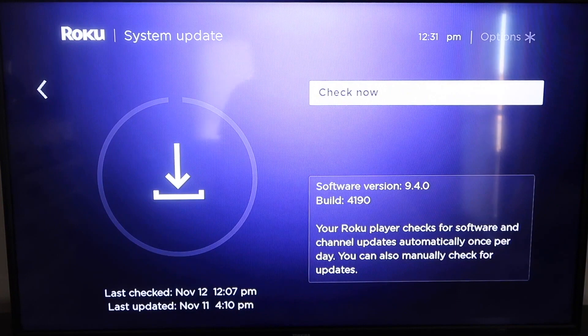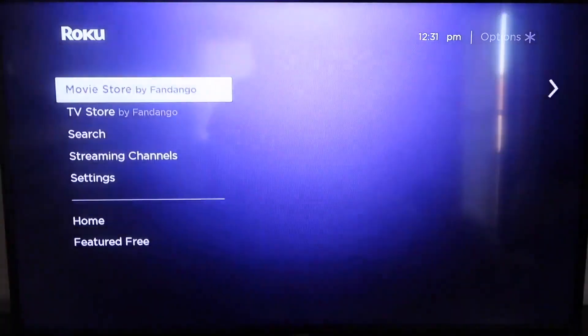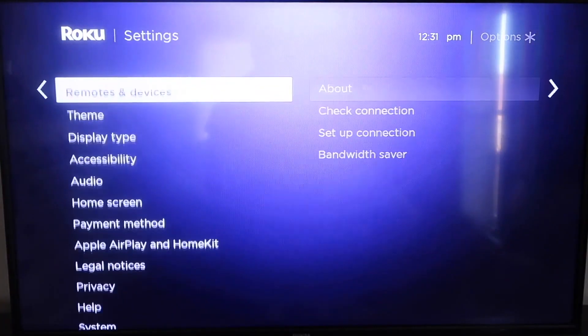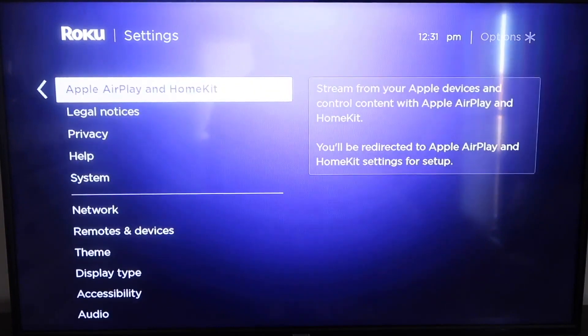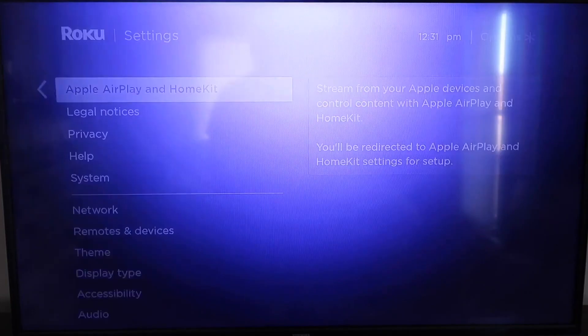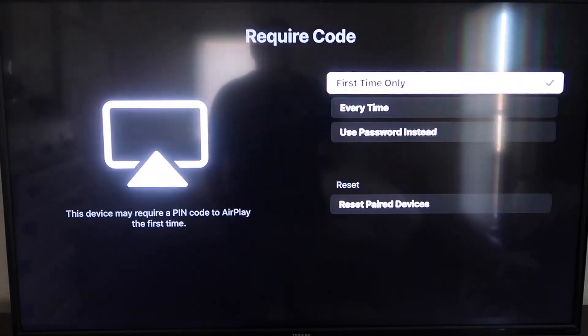After it's all the way up to date, go ahead and click your Home button again to go to the home screen. Then go down to Settings and navigate to the new category that says Apple AirPlay and HomeKit, and click on that. On your sidebar, you'll see where it says AirPlay On and Off — make sure it's set to On. For Require Code, you'll see options for First Time Only, Every Time, or Use Password instead.